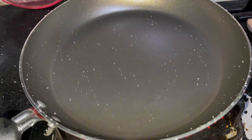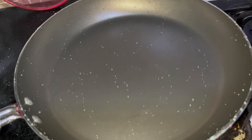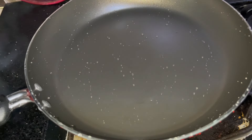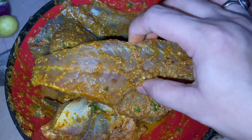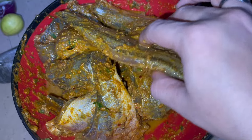For today's fish, I have taken out my new pan which I have kept for a long time. I will add oil, heat it, and then fry the fish. When the fish is done, I have cut it from the middle so that when we eat it, the bone will be removed easily and it will not be difficult to eat.